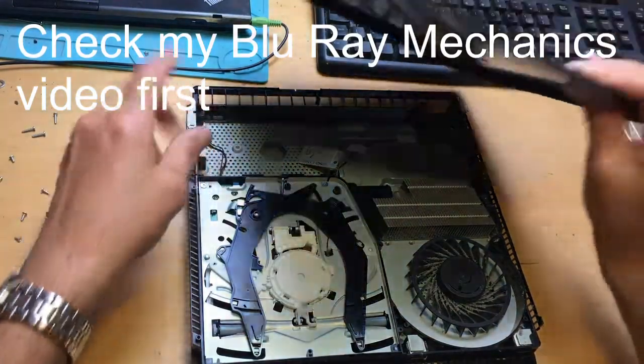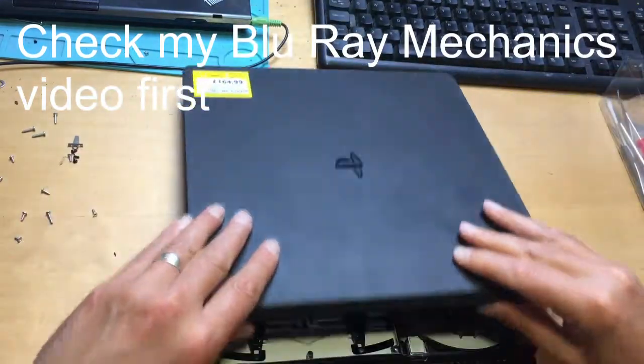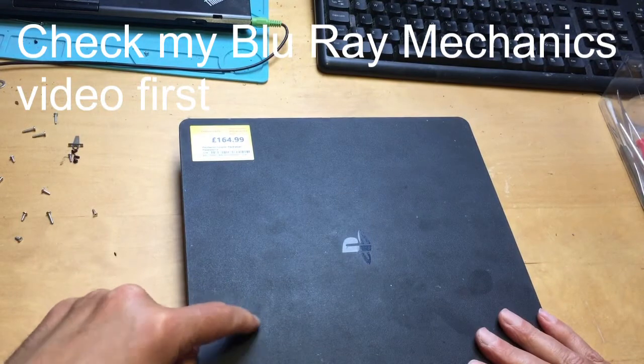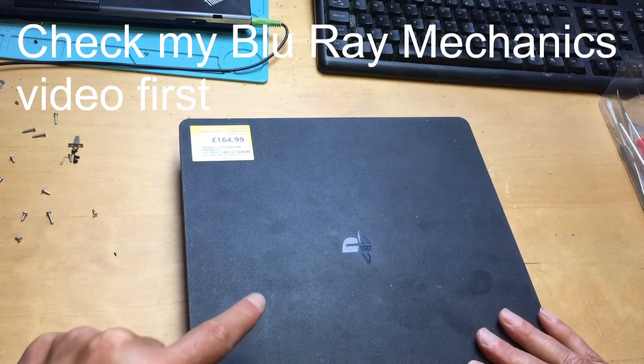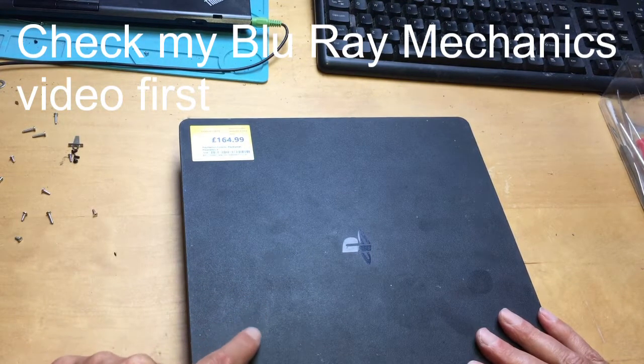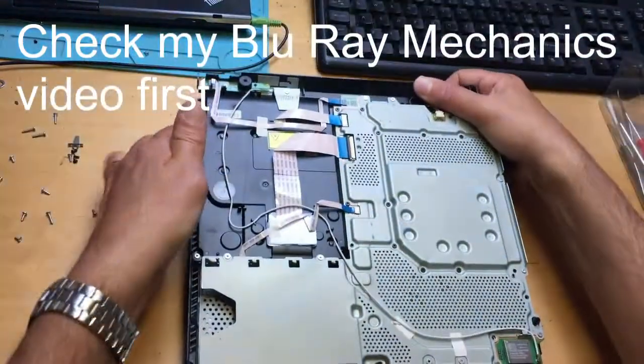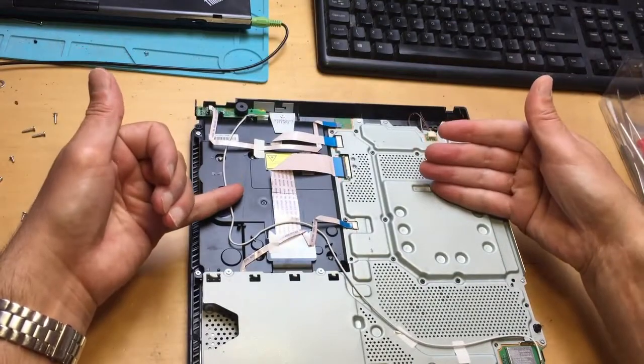You don't actually have to take the power supply out to replace the Blu-ray underneath, but I've taken it out anyway. So first of all, check for debris, clean the laser, check for mechanical obstructions on that side. That's the easy jobs to do first. If you have to replace a laser, you've got to come on to this side.